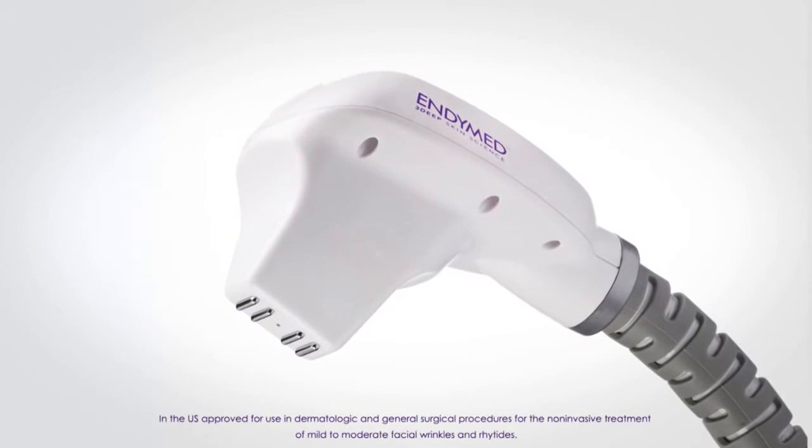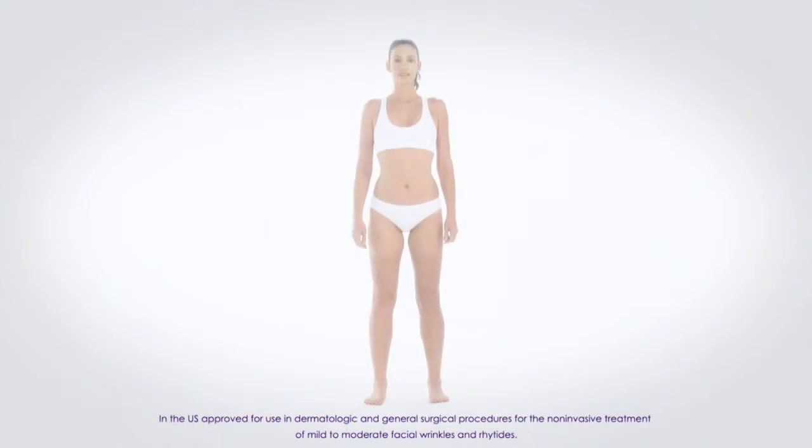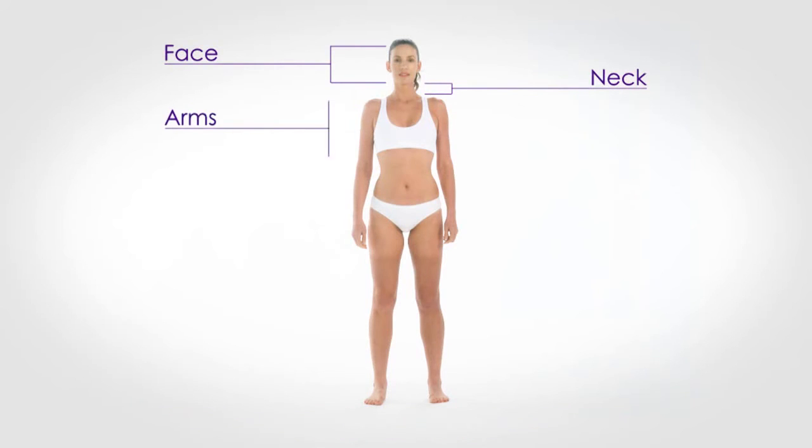EndyMed's small handpiece is specially designed to treat skin laxity in smaller body areas, such as the face, the neck, the arms, and the knees.